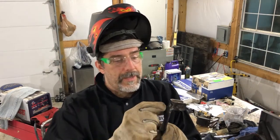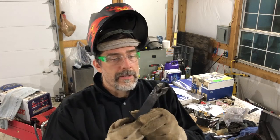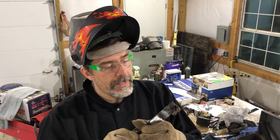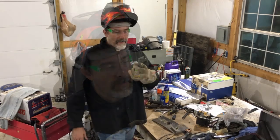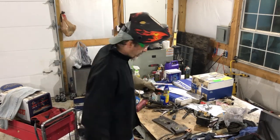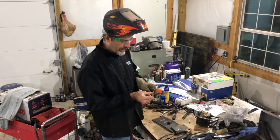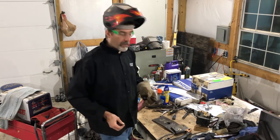I welded up the cracks top side and bottom side, then filled in on the edges here. I think that's going to give it a lot of strength, but since I'm in it for a penny I might as well be in it for a pound — let's go ahead and weld a couple of washers on there, and this thing should never break again.